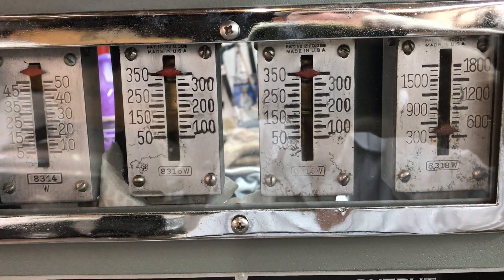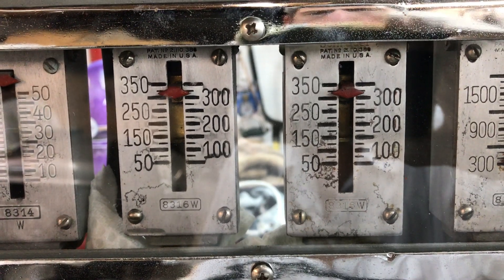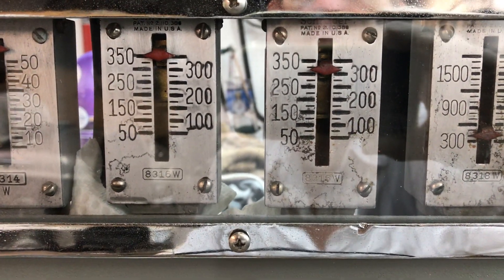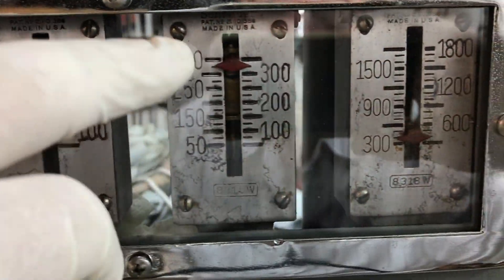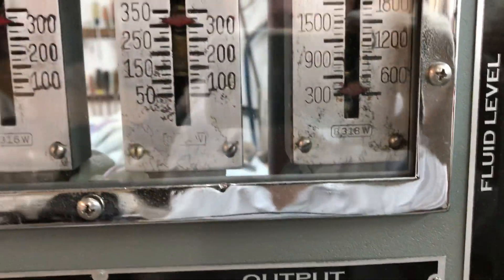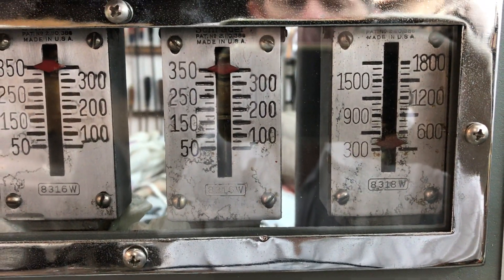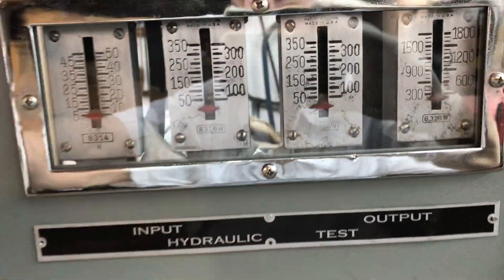You'll notice the gauge on the left is bleeding down — that's the input, and that's due to the fact that my master cylinder is not functioning correctly right now. But you notice we've got 350 here, 350 here, approximately 350 there — so same pressure in, same pressure out. Now we're going to hit it with vacuum.